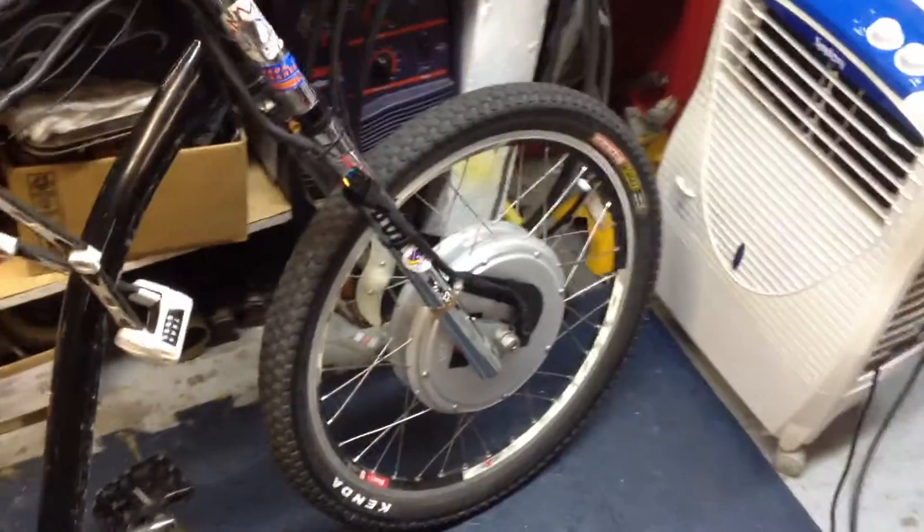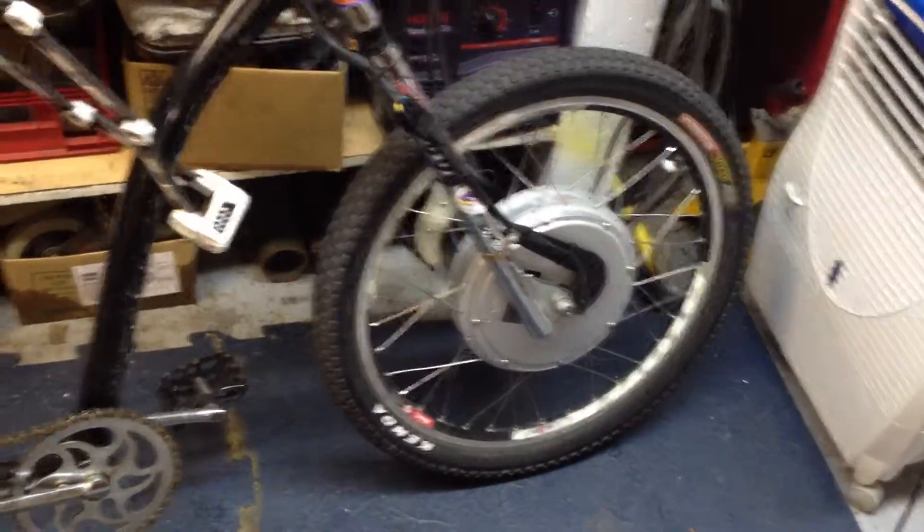This bike is dangerously fast. I think it hits about 55, 60 kilometers an hour, which is pretty quick for a stretched out Electra Cruiser.